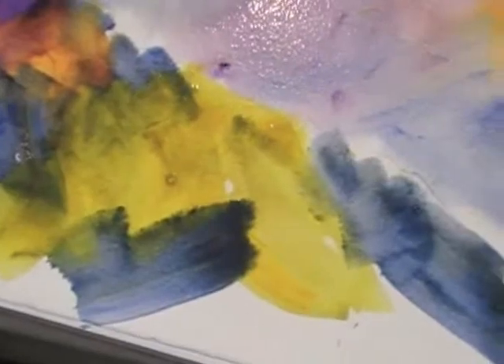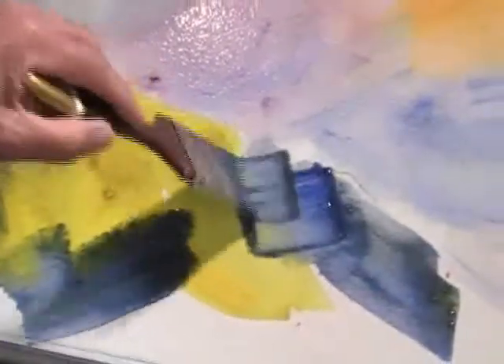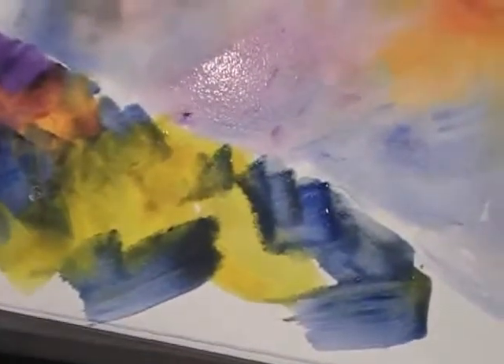Now I've got a lot of warm colors here. Come back with some ultramarine right next to it — big, juicy colors floating around in here. This is great. Now I've got a lot of cool colors here, so let's throw in a warm color, like this orange here.